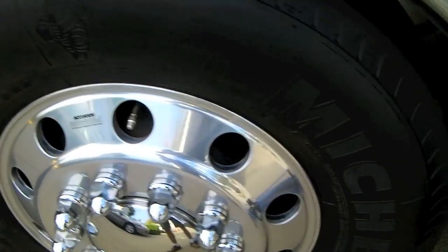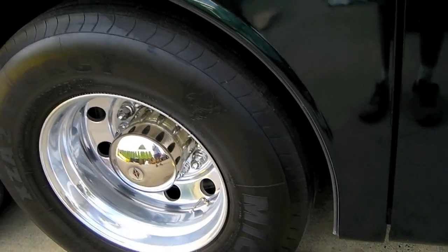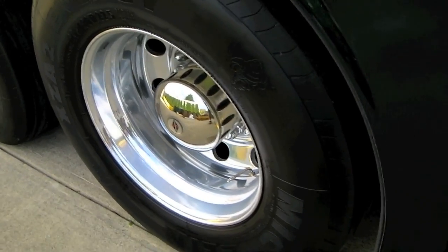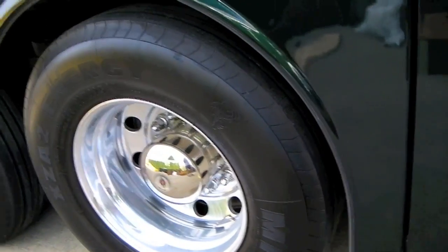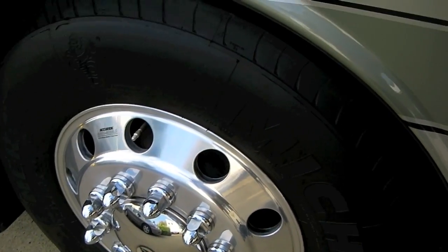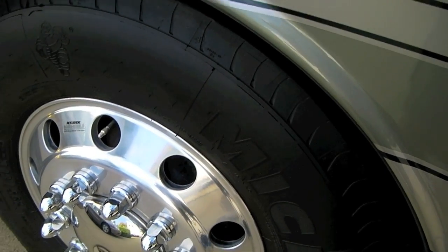Before you know what pressure to put in your tires, you need to get your coach weighed — and ideally you need corner weights. If you have a tag axle unit, you need position weights. We have six weights for our motorhome: right and left front tires, right and left duals, and right and left tag axle. We had the coach weighed at the Newmar factory, but it can be done in many places. A coach without a tag axle needs four corner weights. Corner weights can also help identify if the coach is loaded poorly — too much weight on one side — so try to have it balanced as reasonably as possible, left to right.